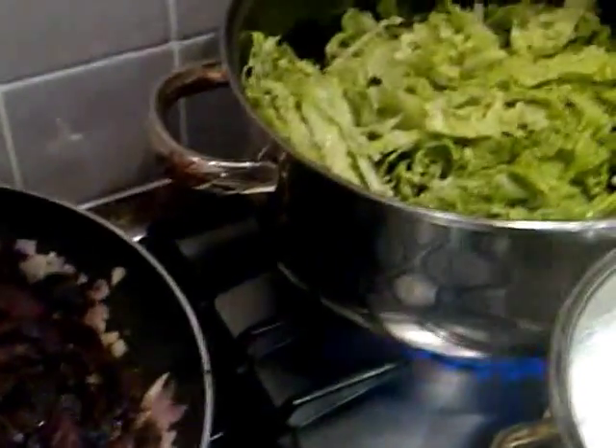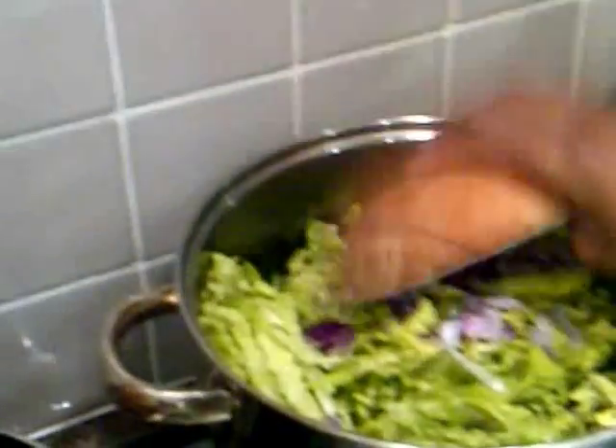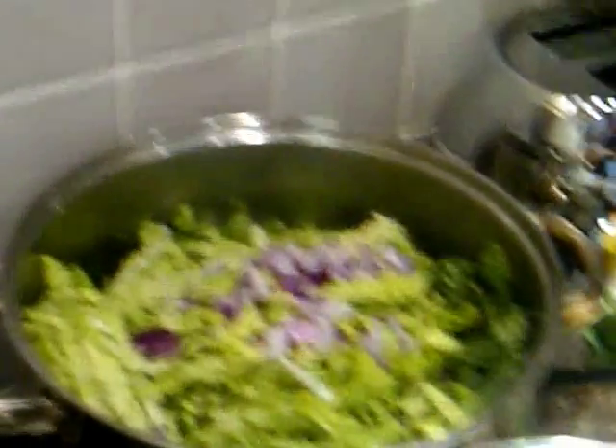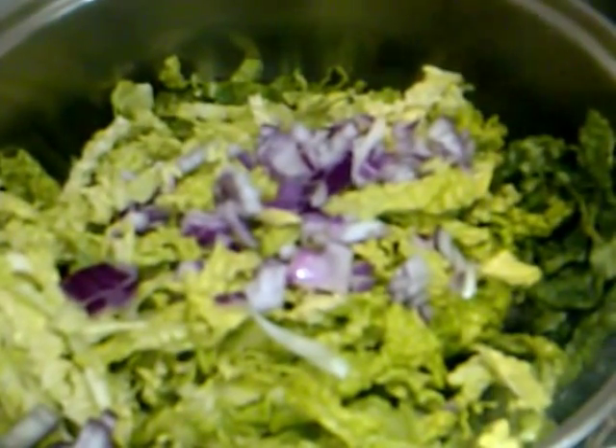It's just steamed in a bit of water — very simple, straight to the point. There are different ways of making muriwo, but because I've made so many different things tonight, I am just going to keep it simple. It's not very exciting, is it? I'm going to keep it simple and then put a bit of butter in it just to give it some taste. I might put in a bit of the chicken stock just to give it some flavour.